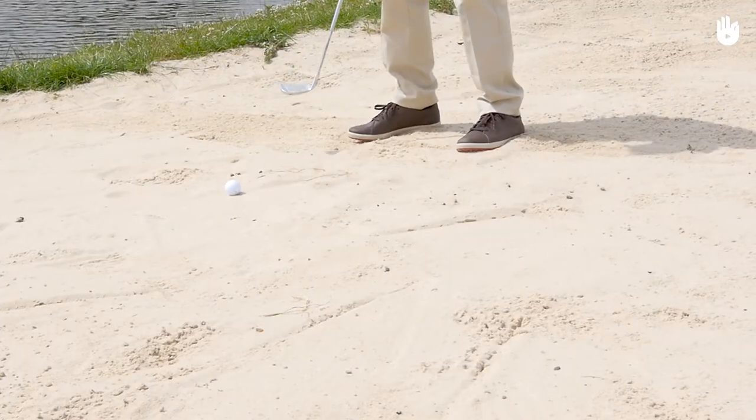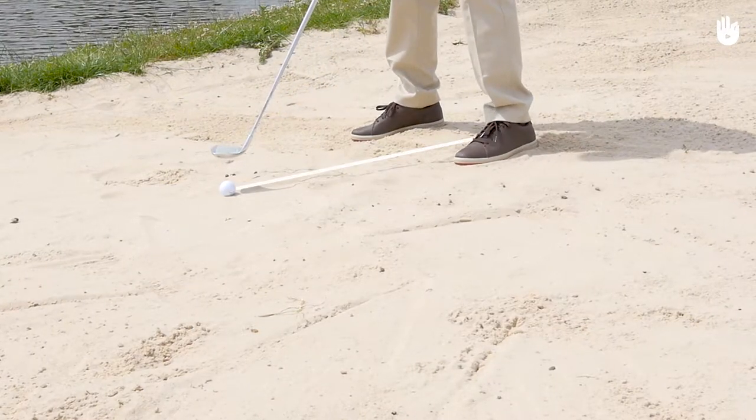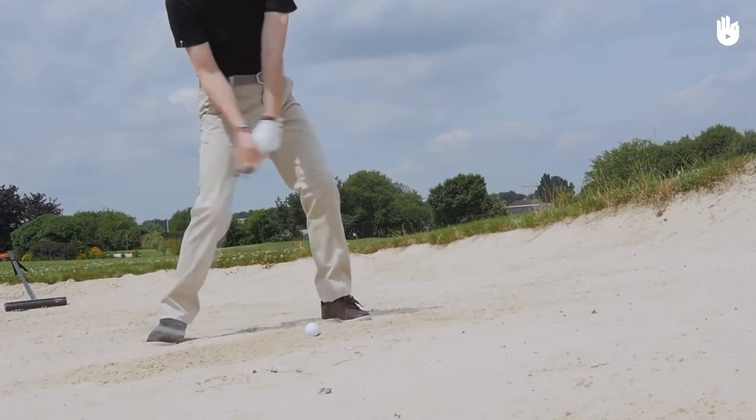Secondly, the placement of your feet. If you are right-handed, as in this example, align your ball with the inner side of your left foot. This positioning will allow you to cut through the sand, rather than planting the club in it.